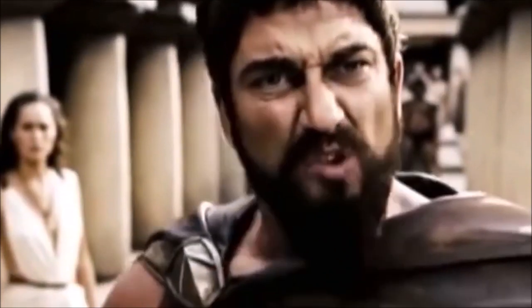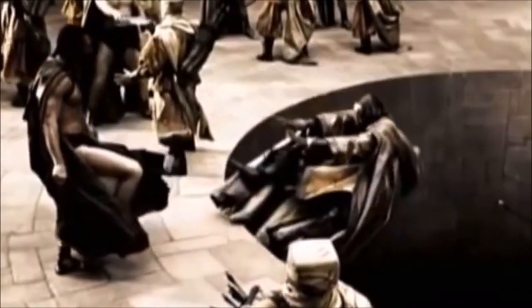The 300 Spartans didn't go into war without their armor. This is Sparta! That's why I don't go to work without my knee and chin guards on.